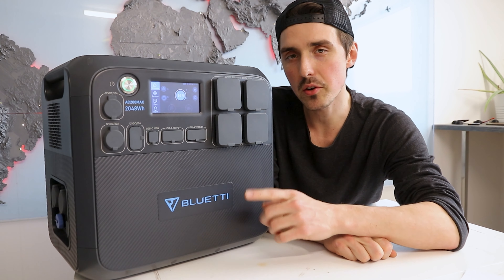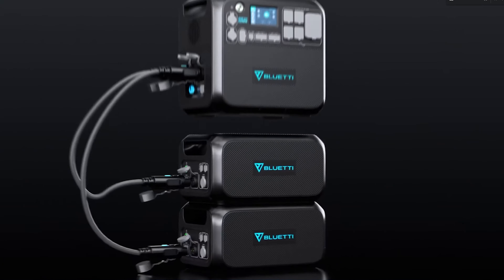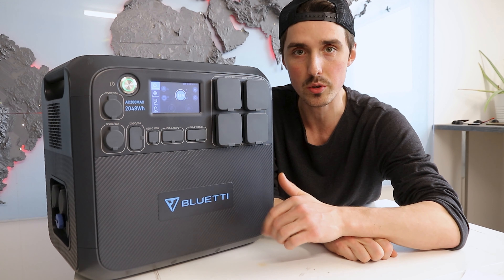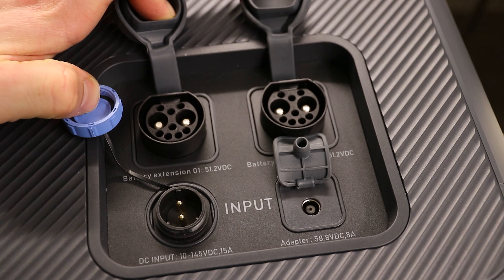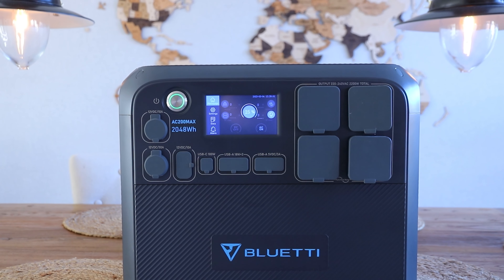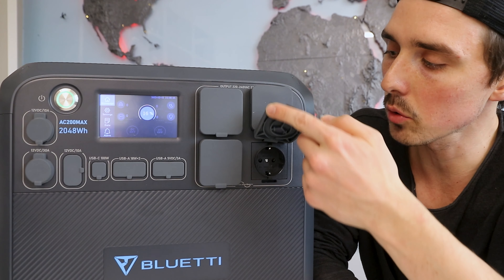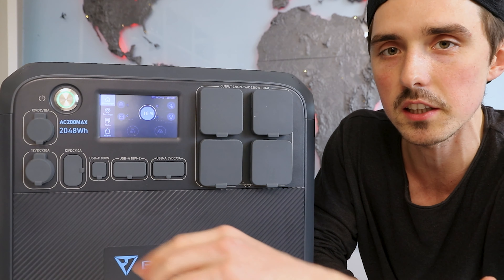When it comes to expansion batteries, you can hook up an additional two batteries maximum — either two or three kilowatt hours each — for an entire system of six or eight kilowatt hours. On the side you have inputs for solar panels, the AC charger, and two expansion batteries. The front is packed with USB ports and 12 volt outlets. Keep in mind that the layout for the AC outlets is different on the US version, but the DC outputs are exactly the same.